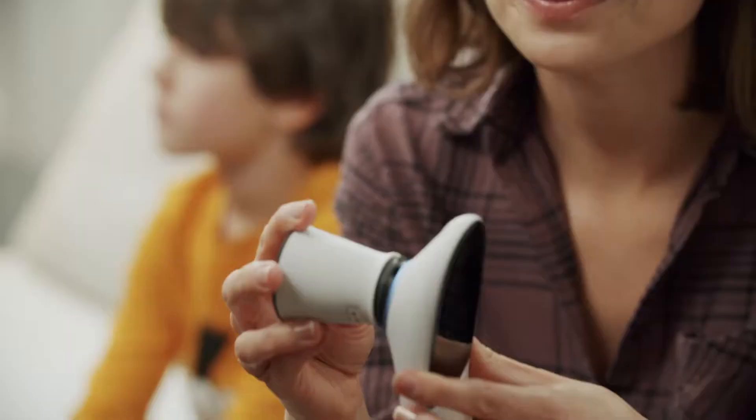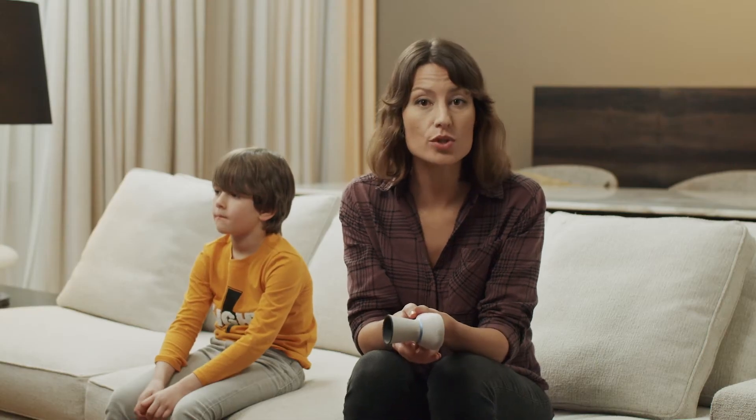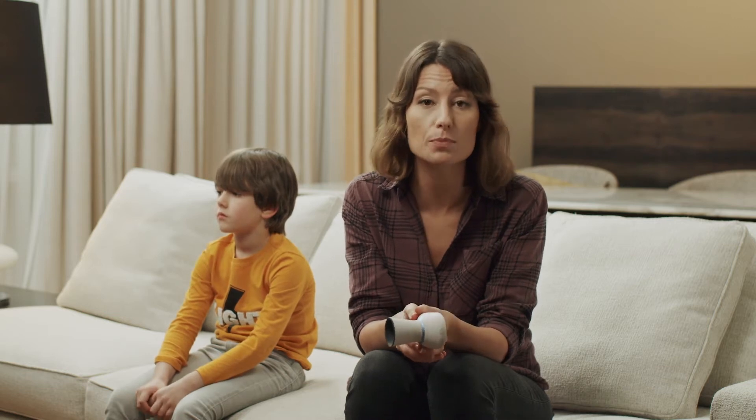Attach the derm hood. Place the edge of the module so that it is in direct contact with the skin. However, do not press the module too strongly against the skin as it may cause bulging.